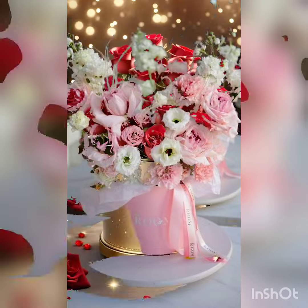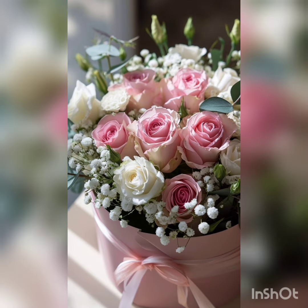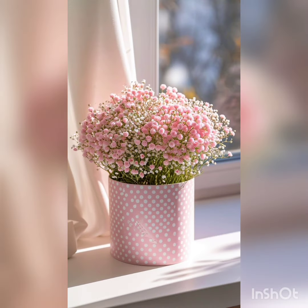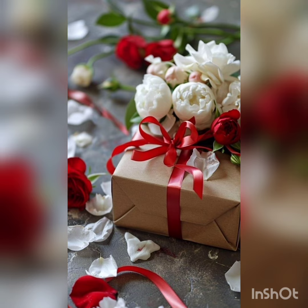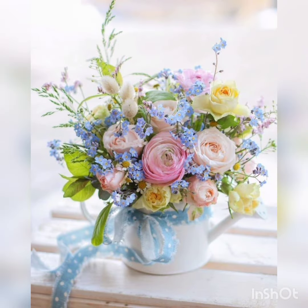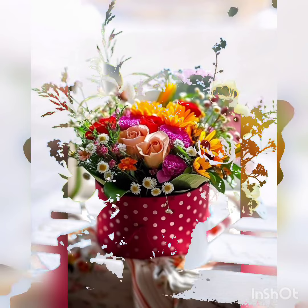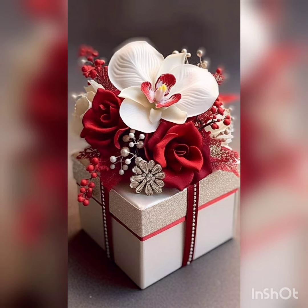Beautiful pink, white, and golden with red roses — perfect for Valentine's. Wonderful and beautiful styles with small pink flowers. Beautiful box style with red and beige colorful combinations. I like the colorful ones best — the bright color combinations with a beige look are wonderful.